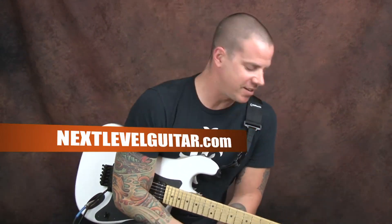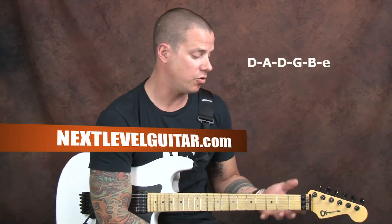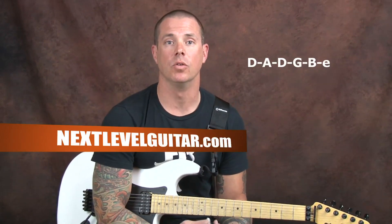Hey everybody, this is Dave Nassi over here at Next Level. I'm excited about this lesson because I'm back to my distorted roots. We're touching the metal riffs. Another inspired-by lesson today, one of my all-time favorite styles. We're D-tuned, working out of a traditional standard tuning, so that means my low E string is a D, and we're gonna outline the pentatonic scale in a D-tuned concept.